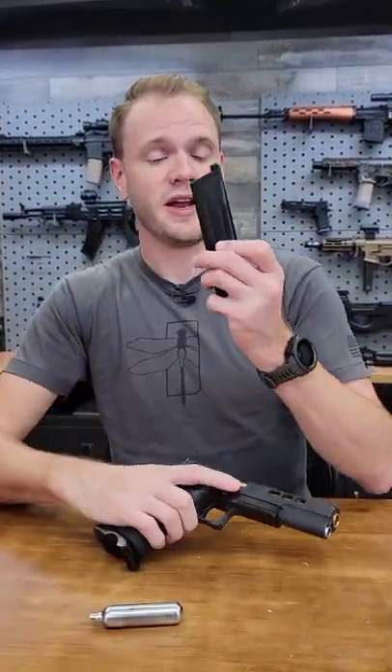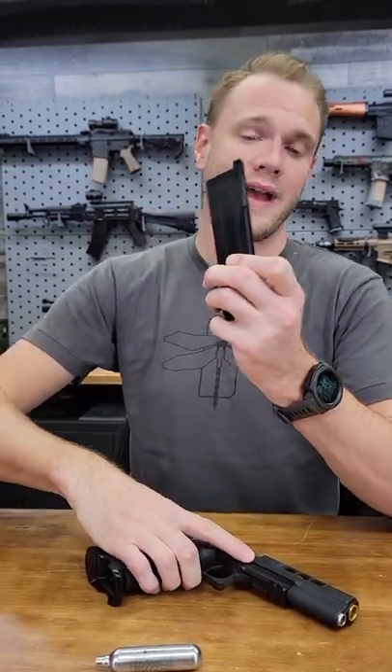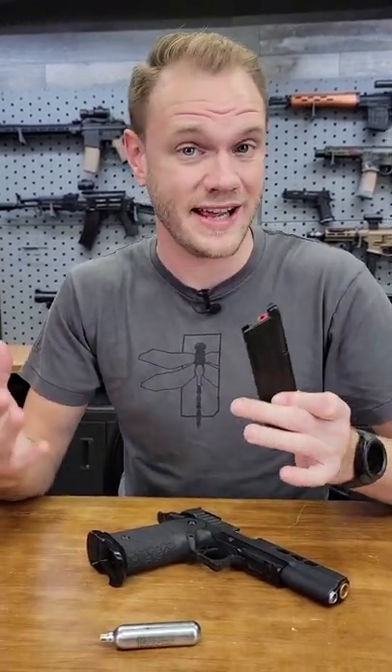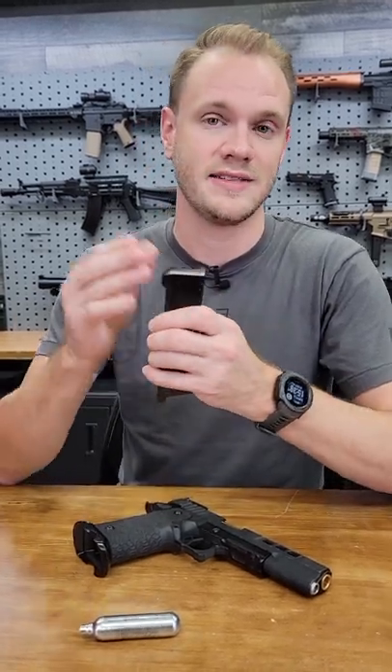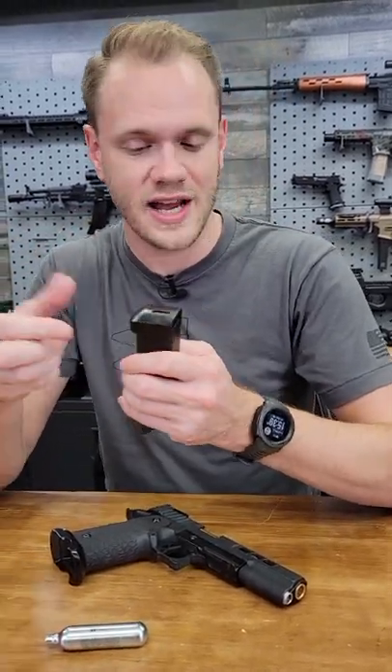What's up guys? Matt here again with another helpful tip for newer Airsoft players. If you have CO2 powered magazines for your DVC-3 gun or any other gas blowback pistol, tightening the CO2 cartridge into the magazine can be a bit of a challenge because you can over tighten them.